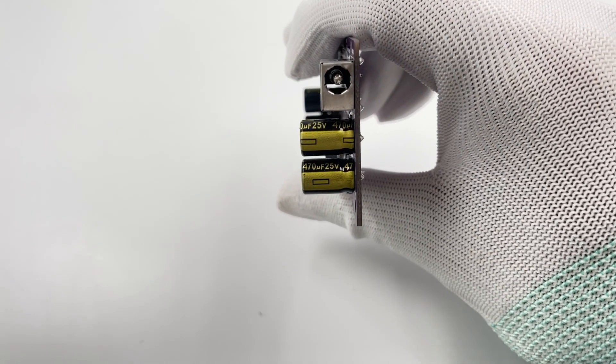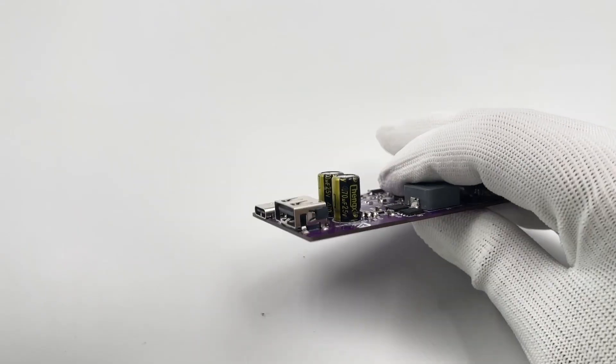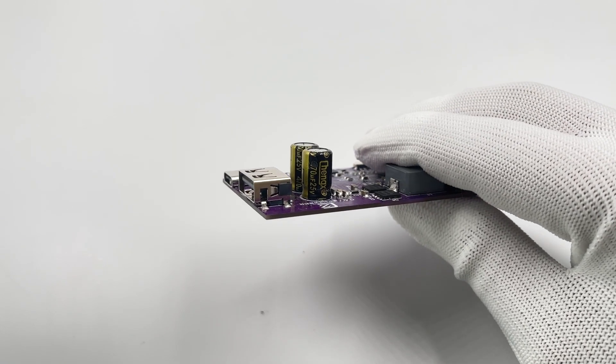Two input capacitors are from Chenxin, 25V 470μF. And two output capacitors are also from Chenxin, 25V 470μF.